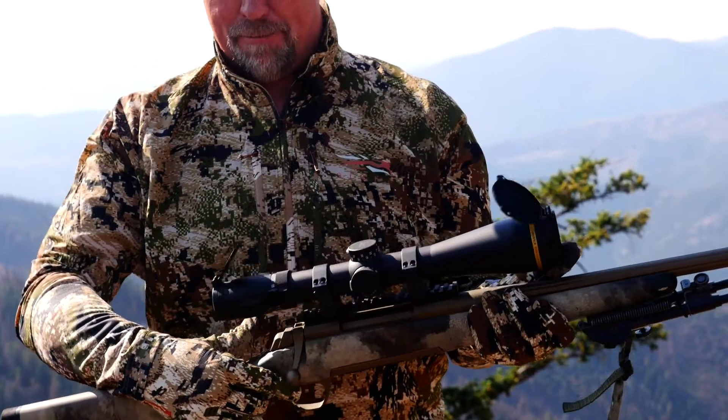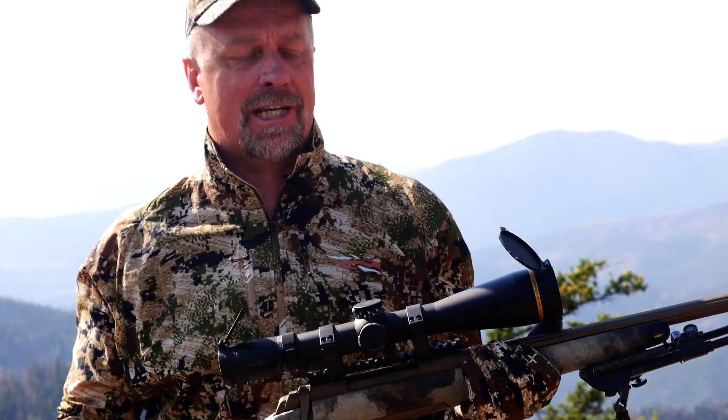Leupold now includes aluminum flip-up lens covers on every VX6 HD. These things are durable, they work extremely well, and they're going to protect your glass until that moment you need it. Best of all, they're not like other covers that fall off every time you take them to the field.